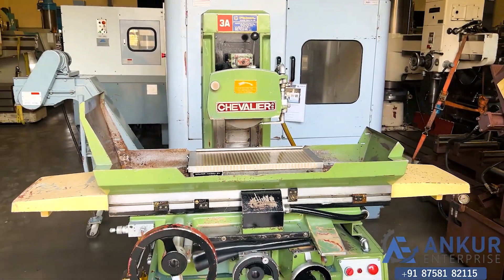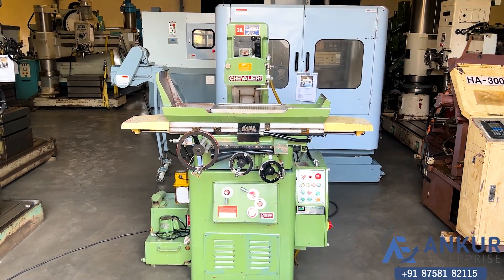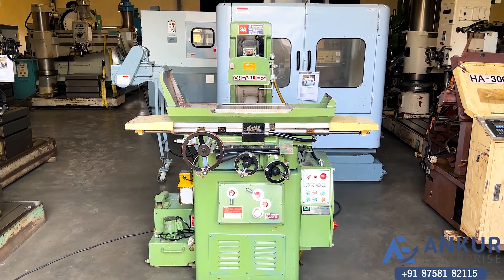The overall working condition of the machine is excellent. All the functions of the machine are working perfectly.